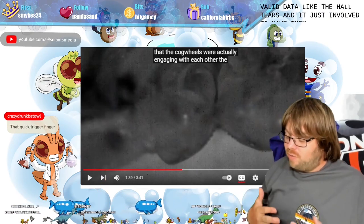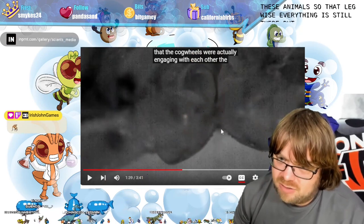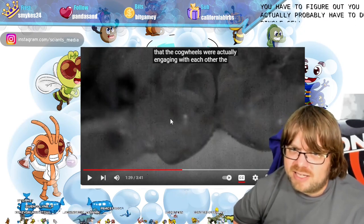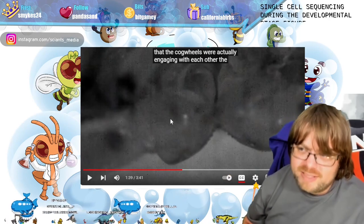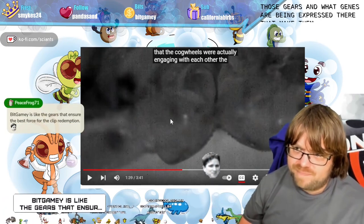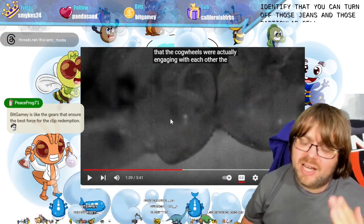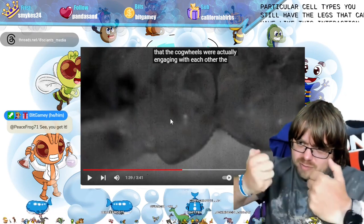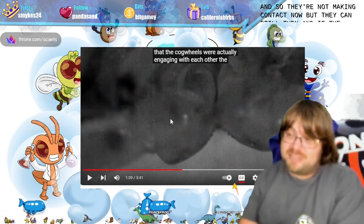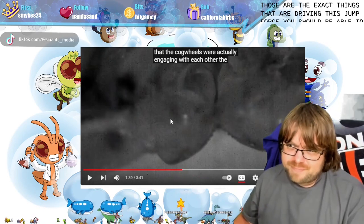My ideal experiment would be to genetically modify these animals so that leg-wise everything is still there but they're just missing the little gears. You'd have to do single-cell sequencing during the developmental stage to figure out what cell populations are turning into those gears and what genes are being expressed that make them different from the surrounding cells. Once you identify that, you can turn off those genes in those cell types — you still have the legs, you just remove the gears.